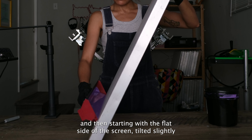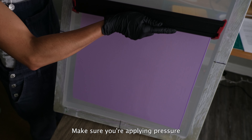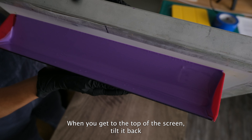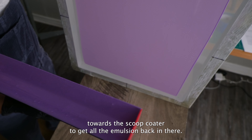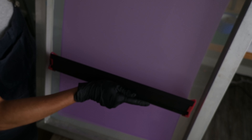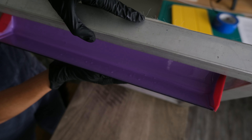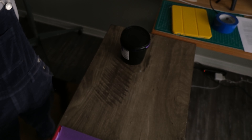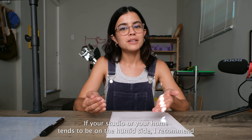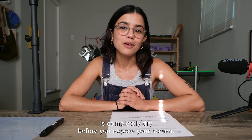Starting with the flat side of the screen, tilt it slightly until the emulsion touches the mesh and pull it up very carefully. Make sure you're applying pressure so the emulsion doesn't sneak out between the scoop coater and the mesh. When you get to the top of the screen, tilt it back towards the scoop coater to get all of the emulsion back in there. Then flip the screen over and do the same thing on the other side. Then we're going to let that dry overnight or until it's completely dry to the touch. If your studio or your home tends to be on the humid side, I recommend setting up a dehumidifier to make sure that your emulsion is completely dry before you expose your screen.